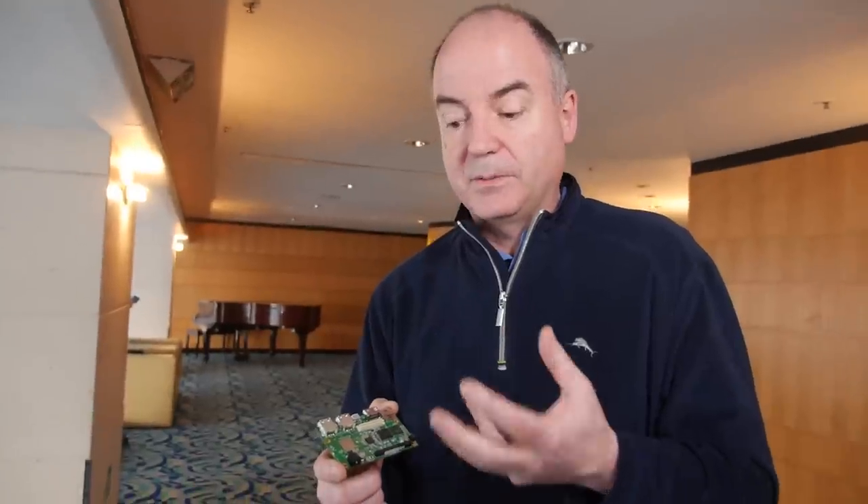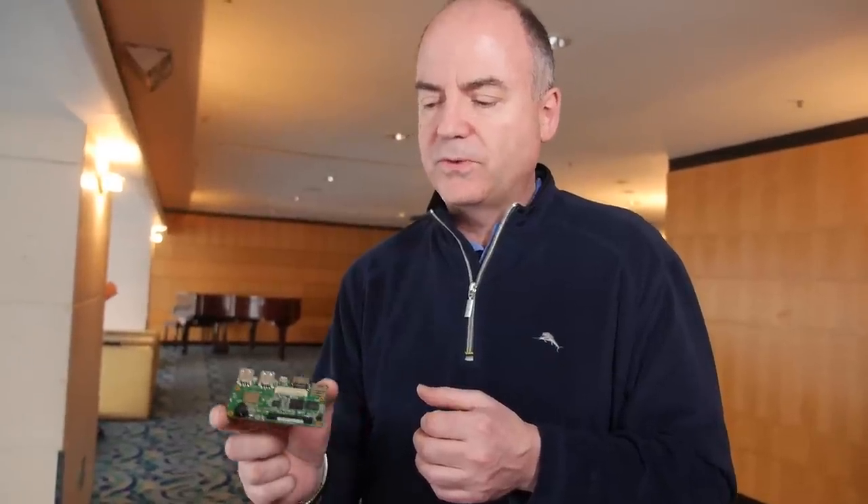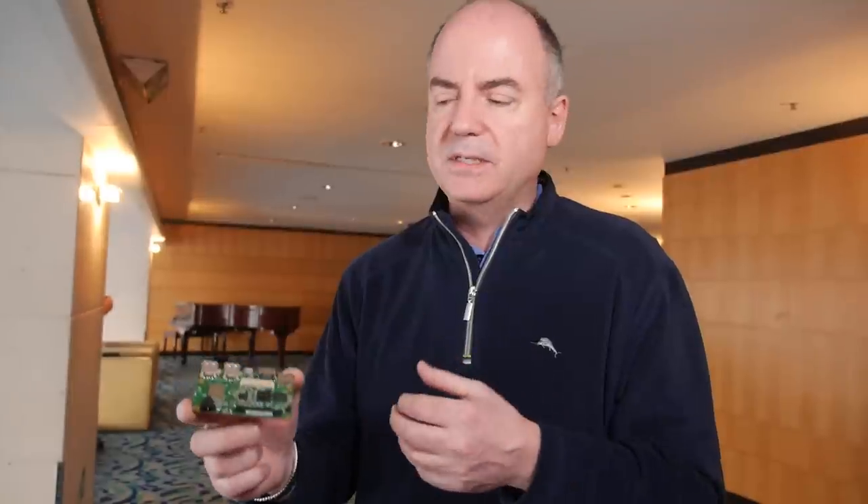We came up with something that's a bit different — it has a different set of features. It has wireless built-in, Bluetooth and Wi-Fi, as opposed to Ethernet. If you want Ethernet, you can go USB to Ethernet through a dongle. And it is very much more friendly for small footprint products like robots and UAVs, because it's so small and slim.